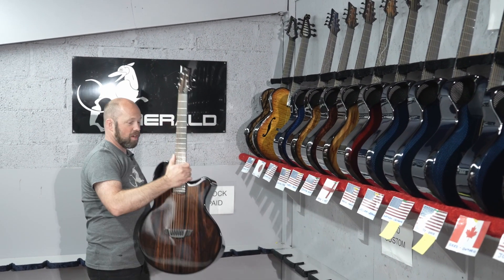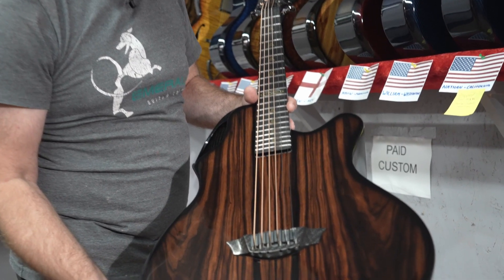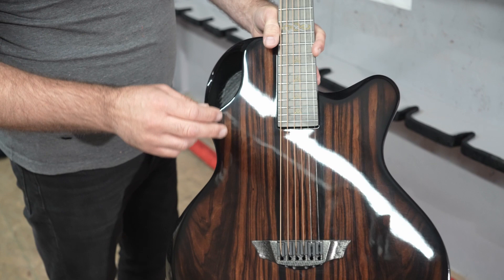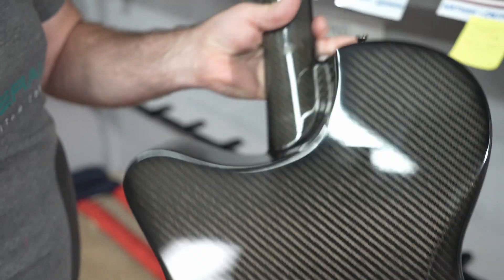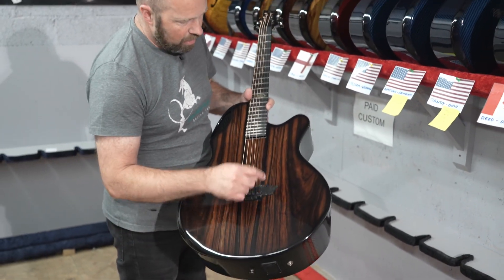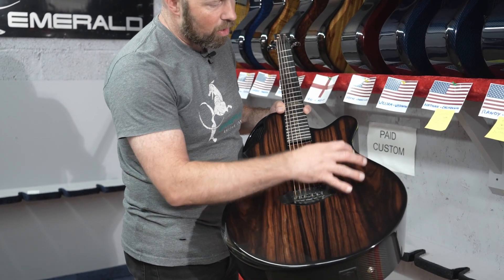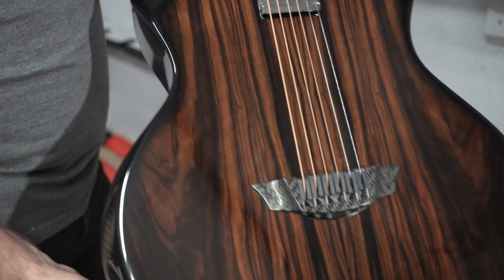Next one is going to Jeffrey in Wisconsin — another beauty. This one is Macassar Ebony, which has beautiful details. I love the black lines and it has some really nice detail running through it as well. This is on an X30, married to the gold Celtic knots, and then black carbon back and sides. I think the black carbon works really well with the black lines. So if you're designing an Emerald, think about the different characteristics of the different veneers we have — when the veneer has solid black lines running through it, black carbon back and sides works really well, though you could also do amber.